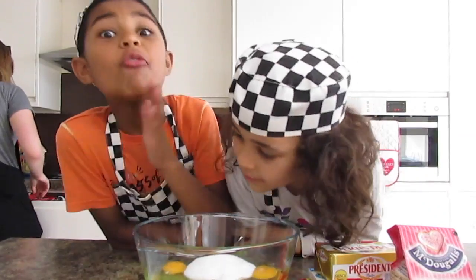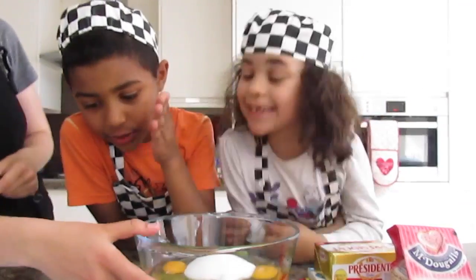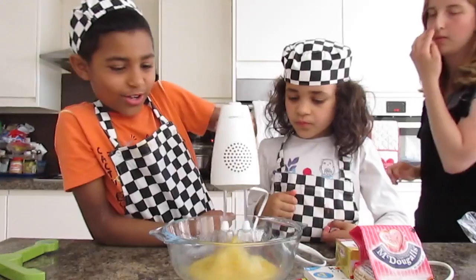Very, very important: flour. Flour goes in everything. 18 grams of flour. This is cool.